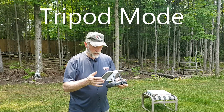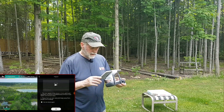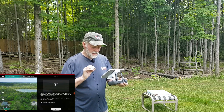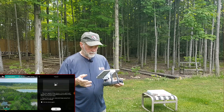Tripod mode. We're up there ready to go and we hit tripod mode. It says the maximum speed of the drone is one meter per second and lower, operating sensitivity simultaneously to shoot smoother and more stable video. Please fly in an open area.